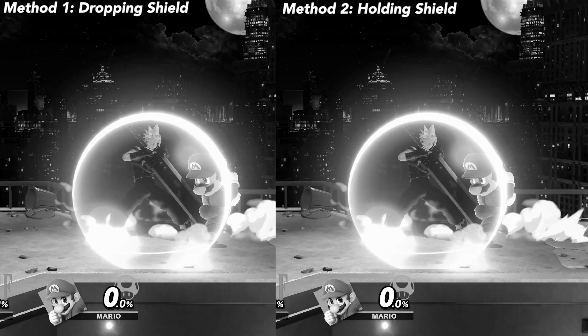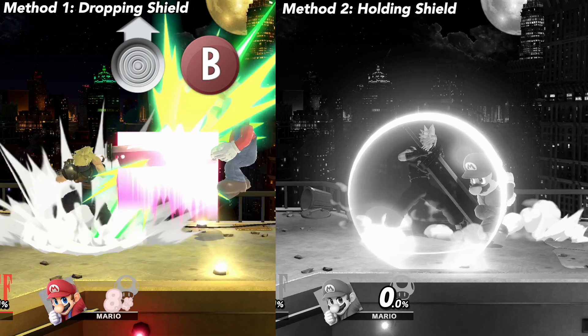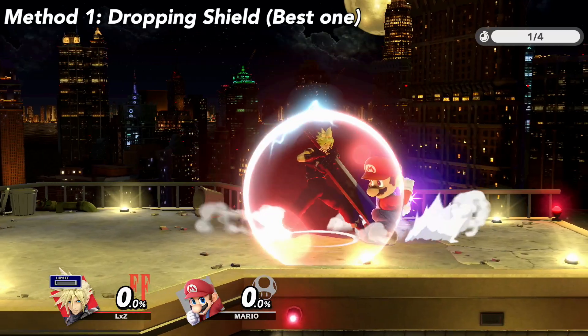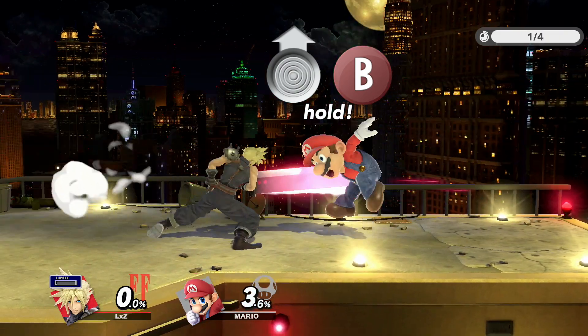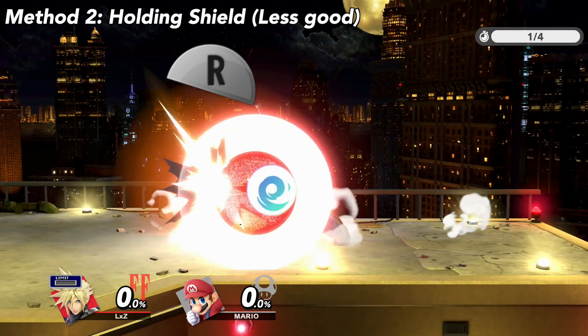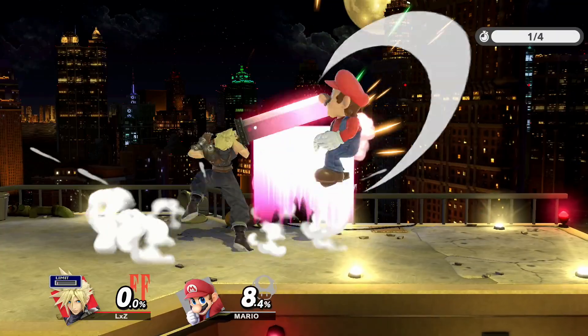There are two main ways to guarantee your out of shield option comes out: shield drop and hold shield. The first method is by far the best one, and I'll explain later why. For the drop shield method, hold shield to block the attack. As soon as the attack hits your shield, let go of shield and press up B. Keep up and B pressed until the move comes out. For the second method, hold shield to block the attack. Do not let go of shield. Keep up and B pressed until the up B comes out.